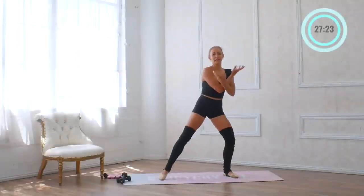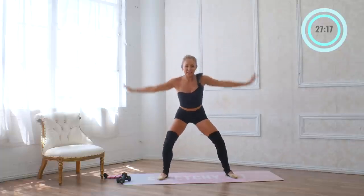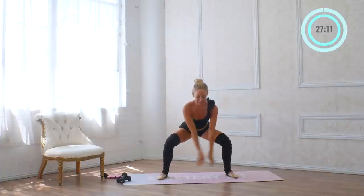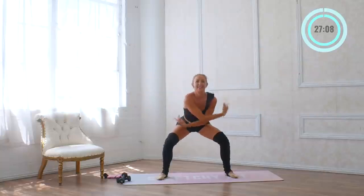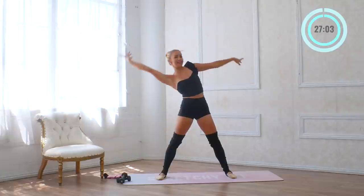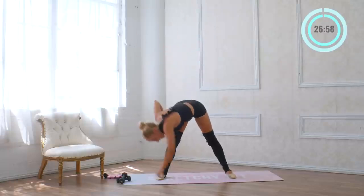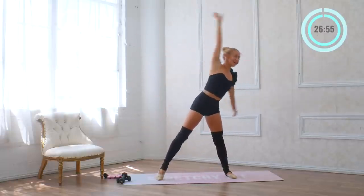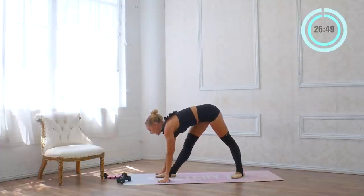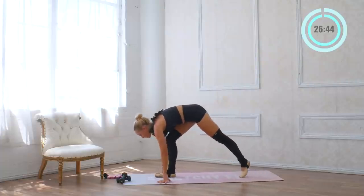Let's start with a warmup. Take a nice big inhale all the way up to the sky, exhale, lower down. Inhale in, exhale — get into your body. Two more: inhale, exhale, inhale, and exhale. Reach all the way over to the side, a nice big circle all the way around, and let's go to the other side. Inhale, exhale all the way around.